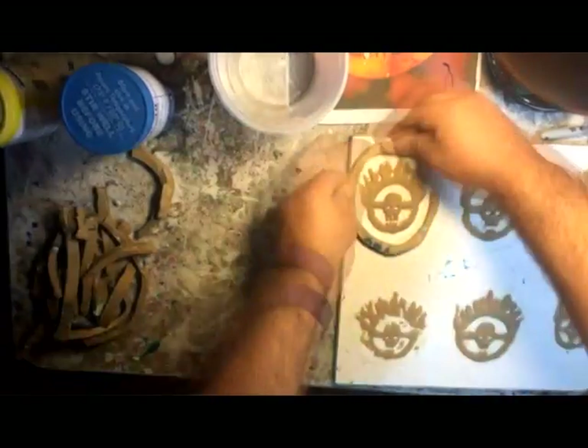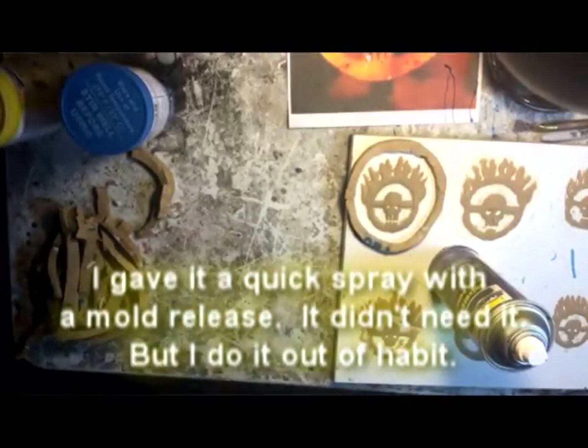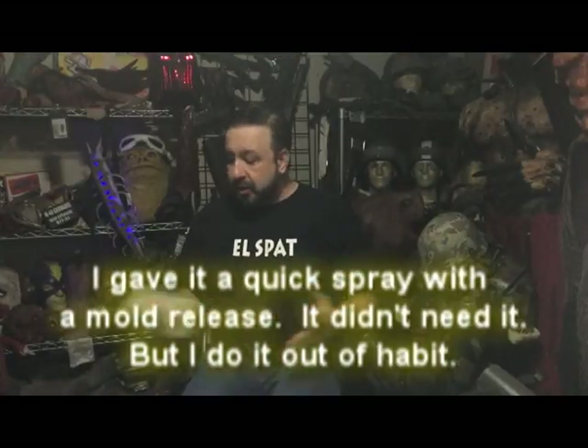You're going to build up a little clay wall just to keep the plaster in. Mix it up — you've got little mixing containers you can use, or a plastic cup. It's not a lot of plaster for this project. Mix it with water.